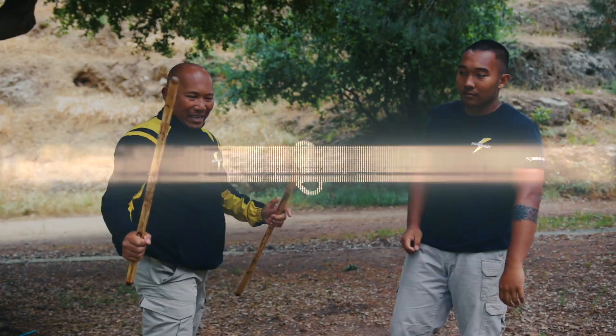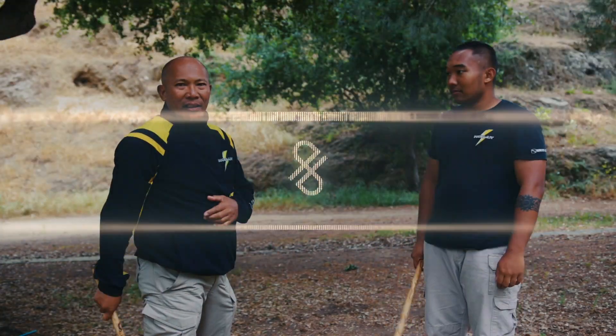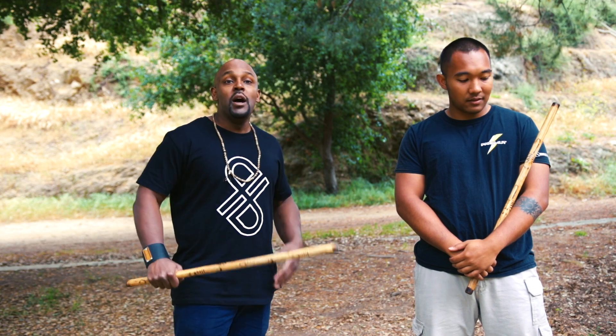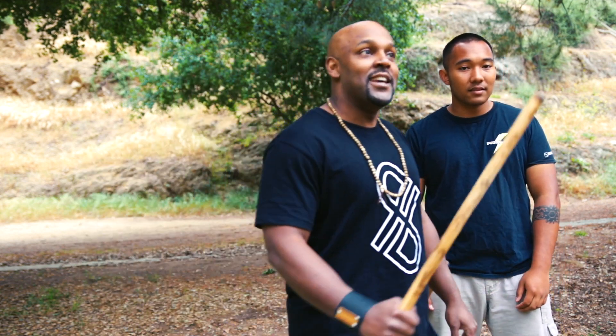These are the blockings you need to learn — very important. I'm going to bring in a special guest here. This is a guy close to our heart. We are filming a digital seminar with him. I'm going to bring in Grand Master Felix Roiles, and we're just going to watch these guys do some blocking mechanics and drill stuff. I guess you could take it away.